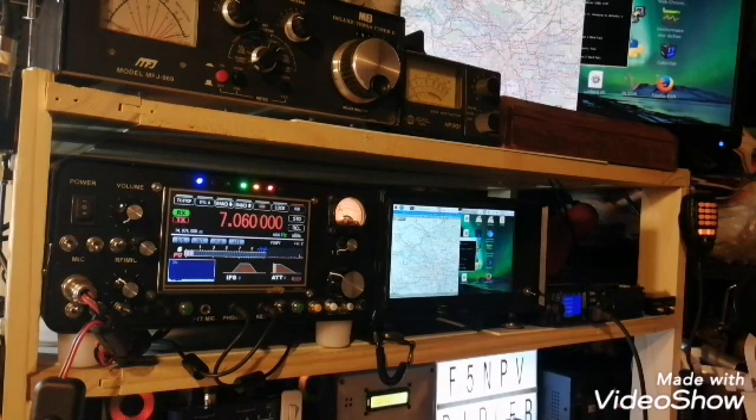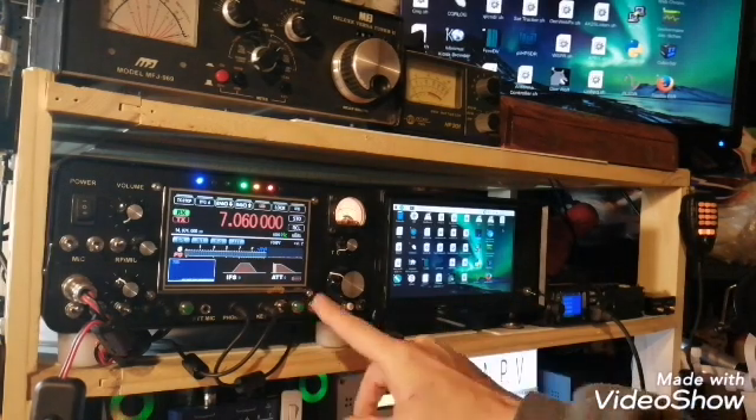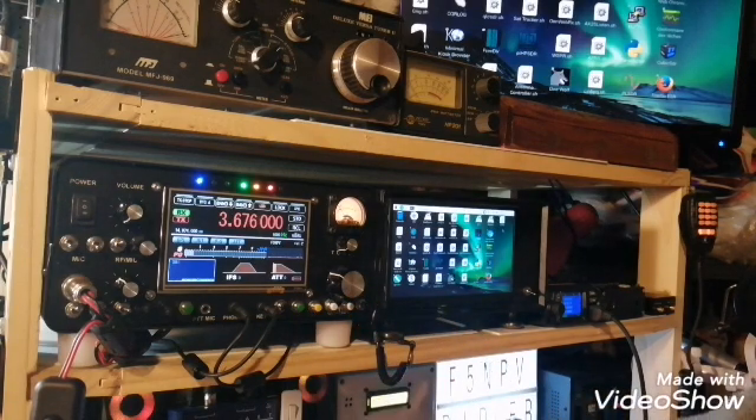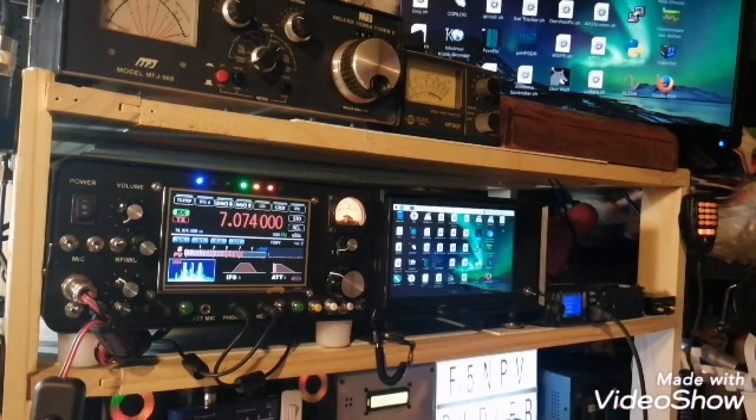That's all for today. I'm quite happy to present my latest project. It took me about eight months to build everything — it was quite tough, in fact, because I had a lot of problems I needed to solve bit by bit: mostly a lot of noise, interference, and spurious signals coming from the different circuits — the Raspberry Pi, the SDR, the DSP, and so on. It was not so easy to solve all these problems, but so far I managed to do it, and currently it's working quite well, no problem.